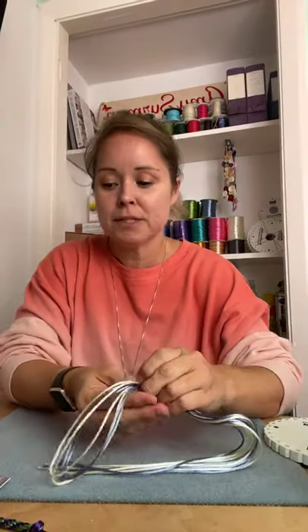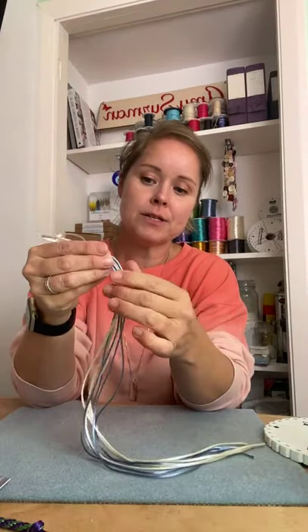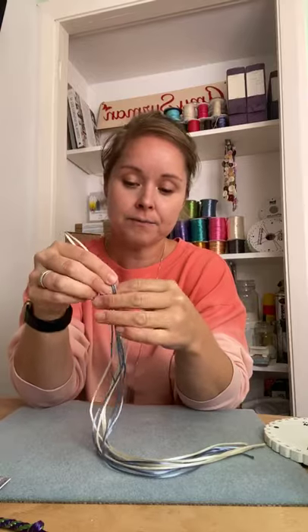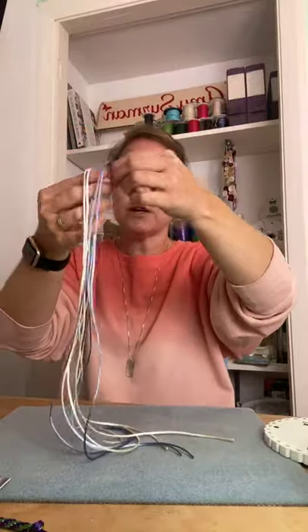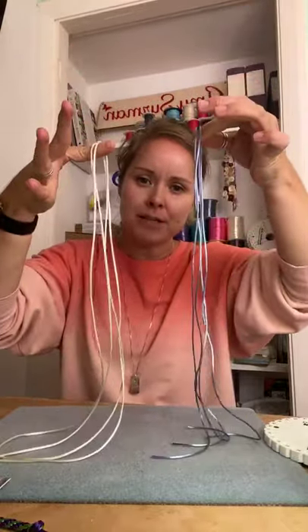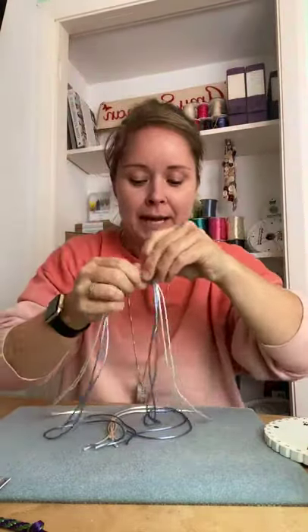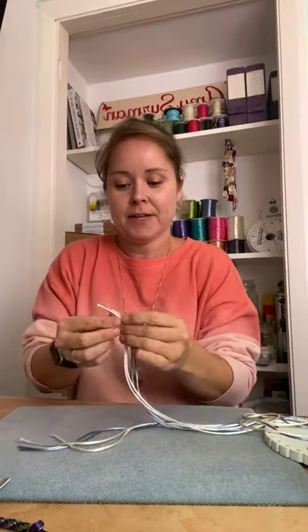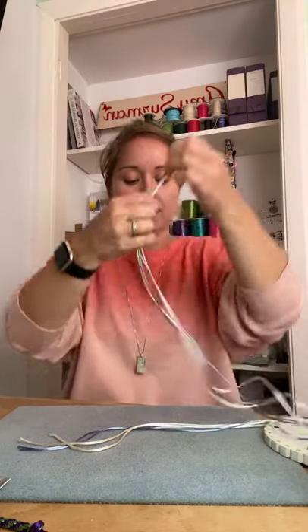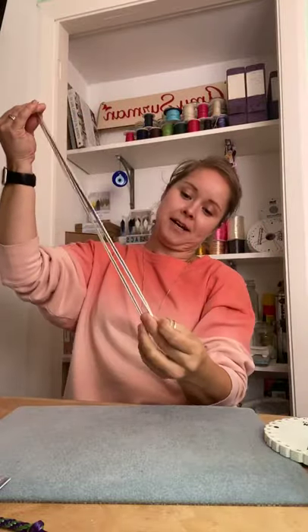First, what we need materials-wise: for the first step to make the braid, I've used two millimetre satin rat tail and I've got four lots of one metre. So I've got two lots of a metre in blue and two lots of a metre in white. This has been chosen because one of my little boys absolutely loves Frozen — so this is his Frozen bracelet.